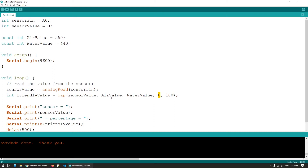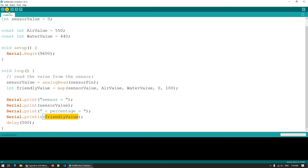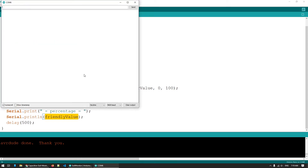Zero percent represents the sensor out in open air — zero moisture — and 100% represents the sensor completely submerged in water. At the end we print out both values: the first is what we directly read from the sensor, and the second is the converted percentage value. Let me upload this to the Arduino and run the serial monitor again.